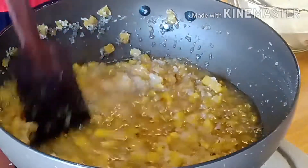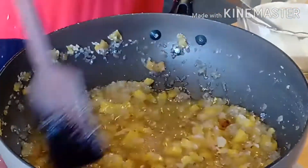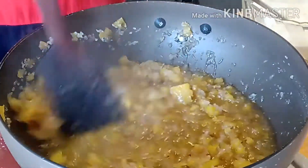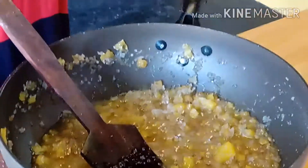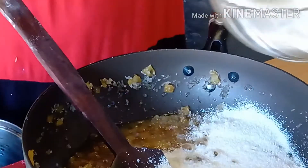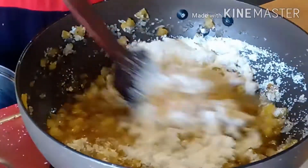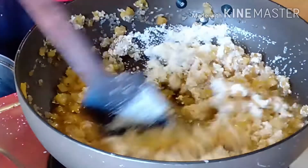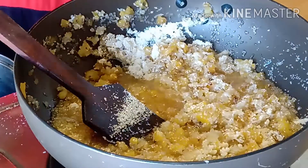I am going to cook it. I will cook it. I will add some to a little bit of the product. The product is only the same as we put the product on the product. We will add the product to the product.